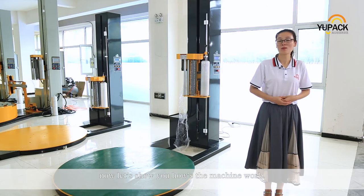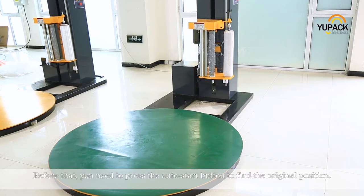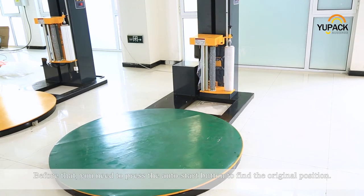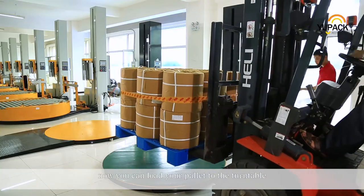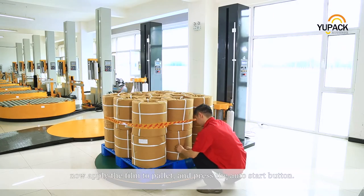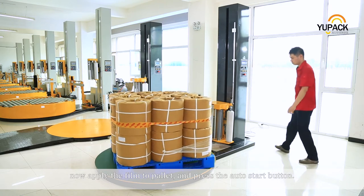Now let's show you how the motion works. Before that, you need to press the auto start button to find the original position. Now you can load your pallet to the turntable. Apply the film to the pallet and press the auto start button.